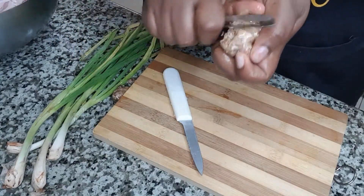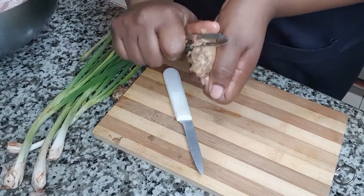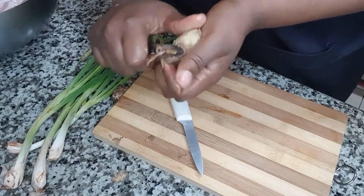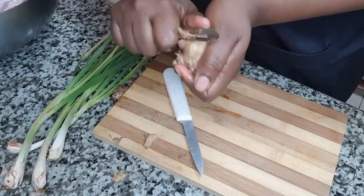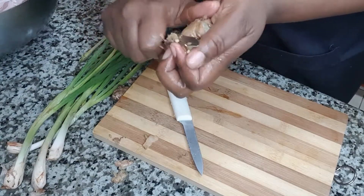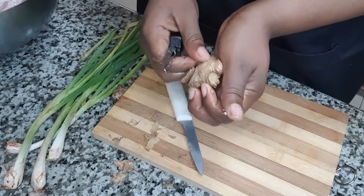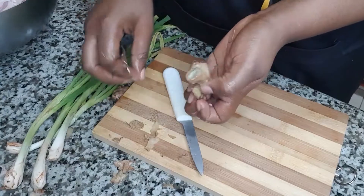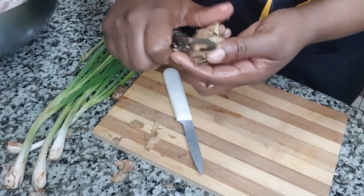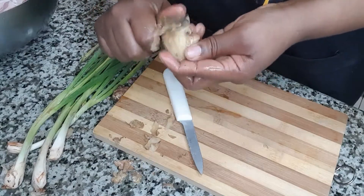Next I'll be preparing the seasoning. I'll be using fresh ginger and some sprays of scallion. It's important to have your pot of water boiling in the background because you are going to be adding your ginger and scallions along with your salted pork to that.